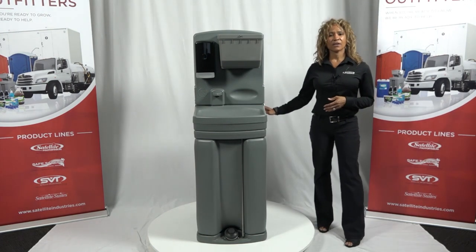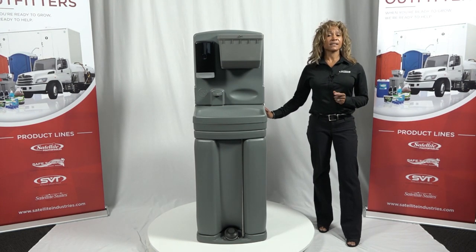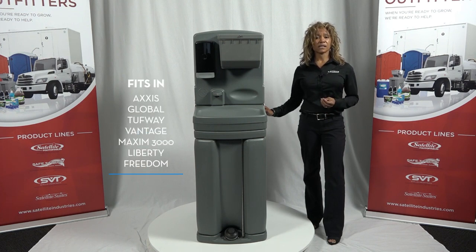The TAG product line, a freestanding hand wash station, has been one of the most operator-friendly sinks in the sanitation industry for well over a decade. Building on the proven strengths of our original tag-along sink, the TAG-4 is durable, designed with minimal parts for low maintenance, and still fits comfortably inside most portable restrooms on the market for ease of transportation.